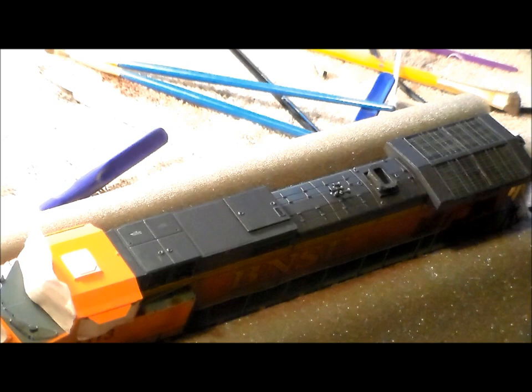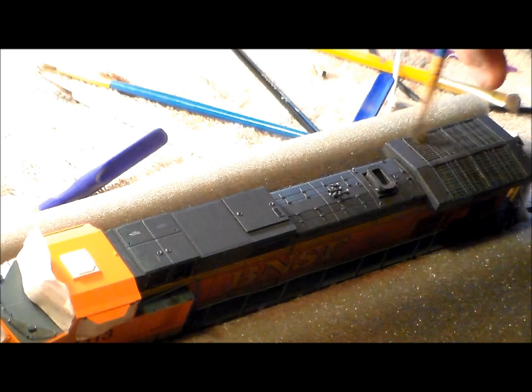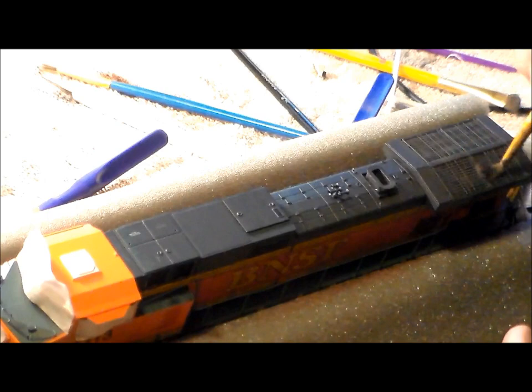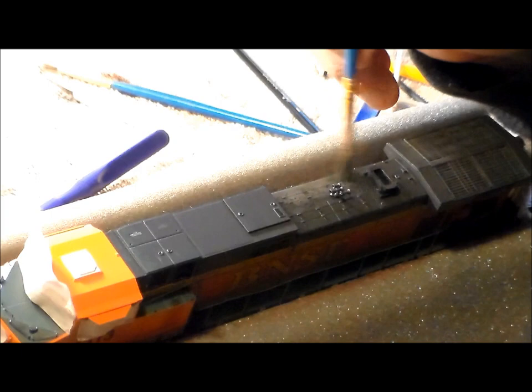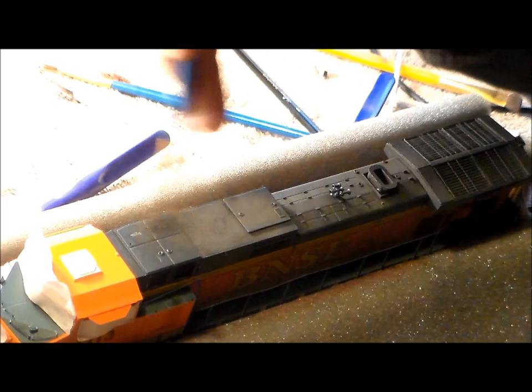I get into all the nooks and crannies, all inside the little grills — a lot of intricate details on top. There are the holes where you put the chains in to hold the locomotive in the air when it needs servicing. You've got all those little details on the tops of the rooftop.